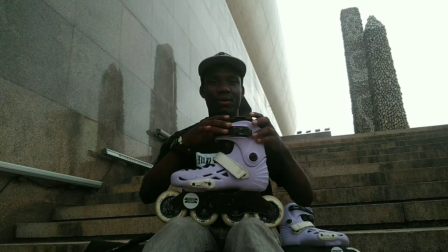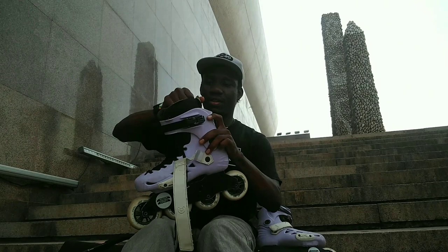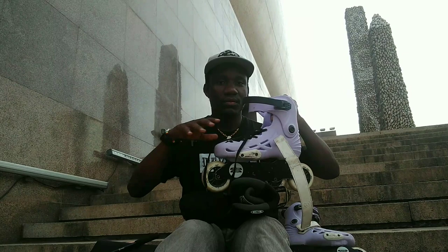Any time you learn a trick the buckles are going to open. The key to preserving that little plastic piece is that the MT3 skates come with lace loops on the liner. Usually what I do is lace my shell all the way to the top.